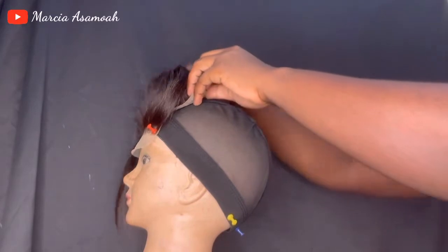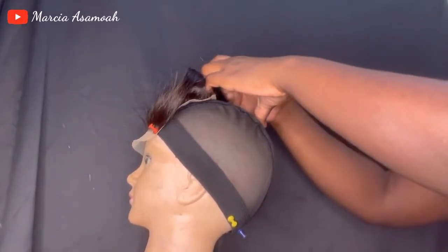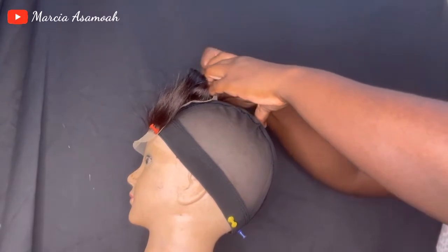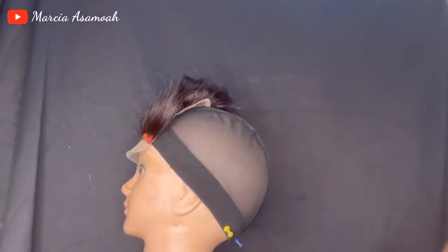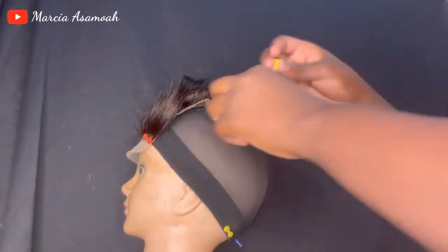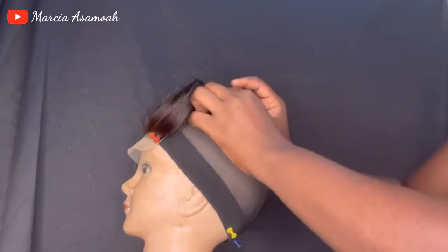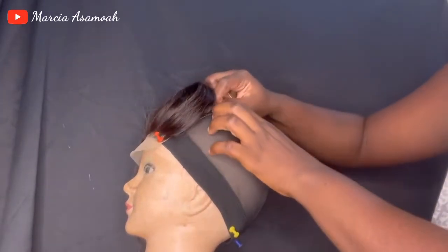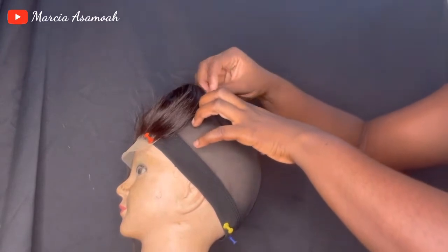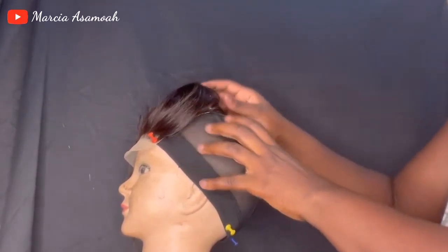First off, I'm going to pin the closure on the U-part of the cup to secure it before I go ahead and sew it. I'm securing it down with my office pins, holding it down and making sure there's no space or air in between so you can have a really nice outcome. That's what I'm doing right now.